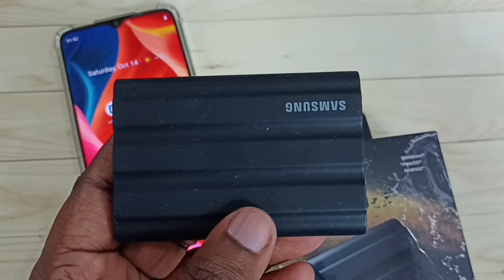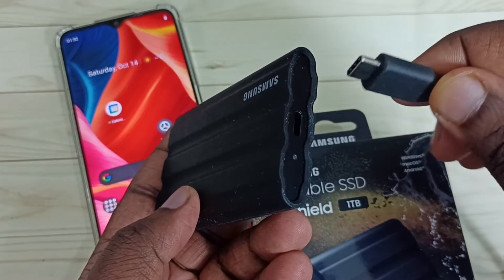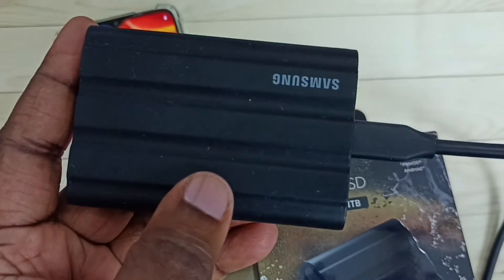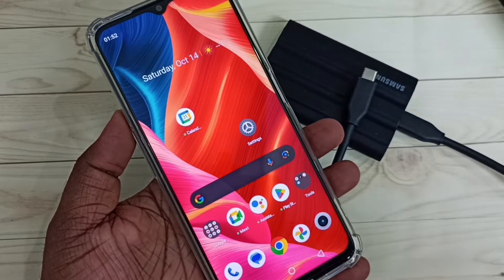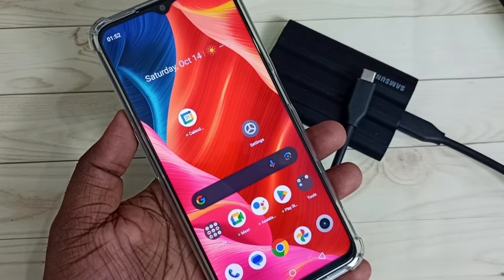This is the T7 Shield SSD. Let me connect one end of the USB cable to the T7 Shield SSD. After that, on the mobile phone, we need to enable OTG connection. Here I am using a Realme mobile phone.